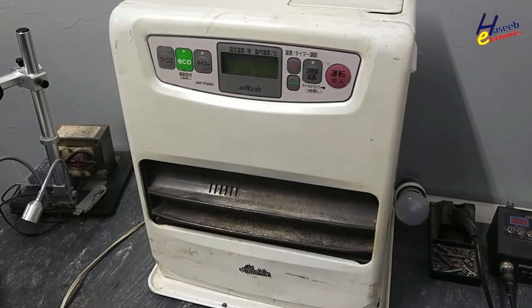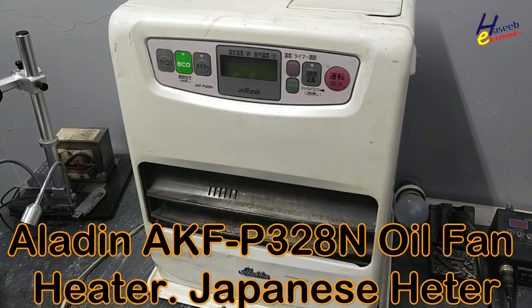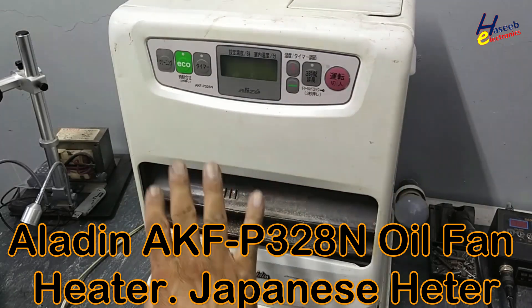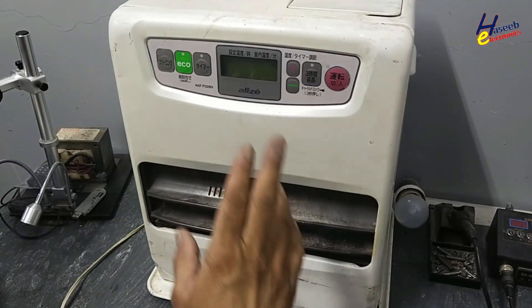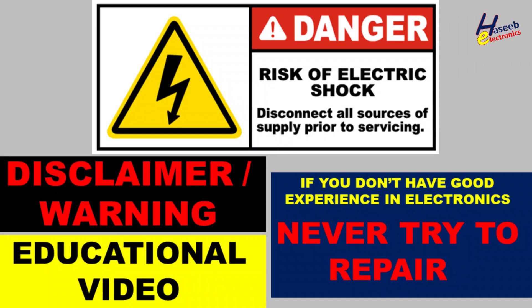Assalamualaikum warahmatullahi wabarakatuhu, friends, welcome back to my channel. Aladeen AKF 328 oil fan heater — I connected it to power and it is showing an error message. Let's check it now and see what the problem is here.